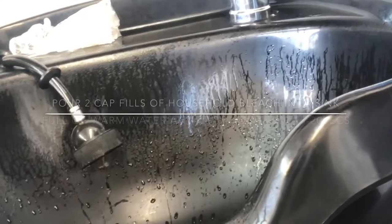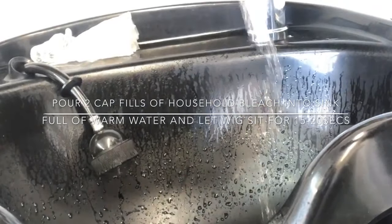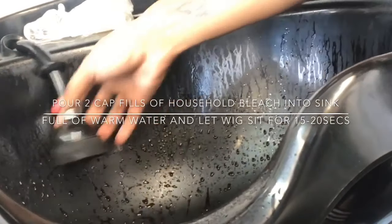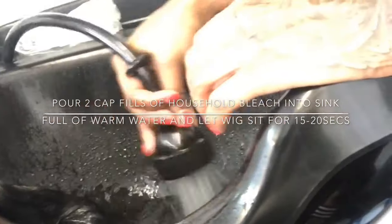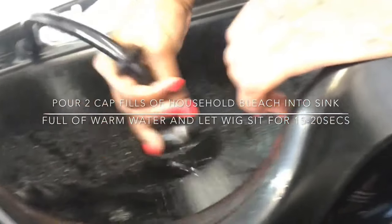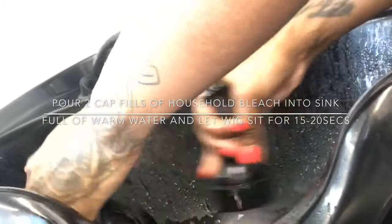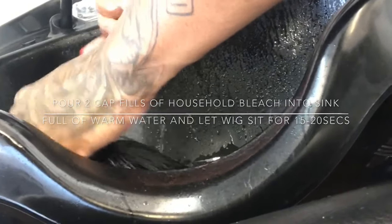Now here comes the intense part — look how raggedy this wig is! It had a hole in it from the first time I put it on. This wig was so nappy that I decided to give it a bleach bath. I put more bleach in than I intended — you're really just supposed to do a capful. The bleach brings the wig's pH balance back down and takes out all the tangles. When I feel like a wig is beyond return, I do this and it actually gets it really good. You have to make sure you shampoo and condition it really, really well afterward.